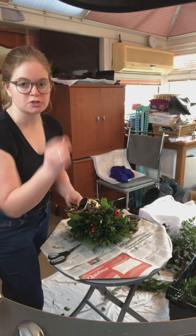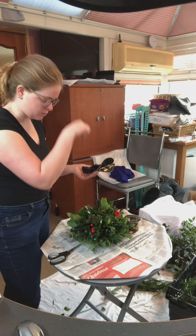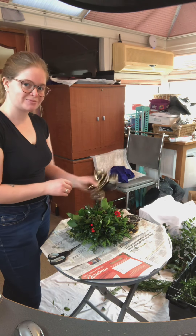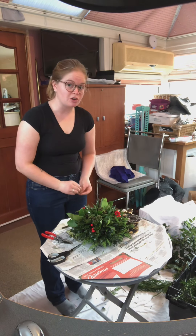What you can also use is a bit of floristry wire or something like that — just wrap that around the middle as well. Then you'll end up with a post at the back which you can push into the middle of the arrangement, or the end, or wherever you want. Nice and simple.